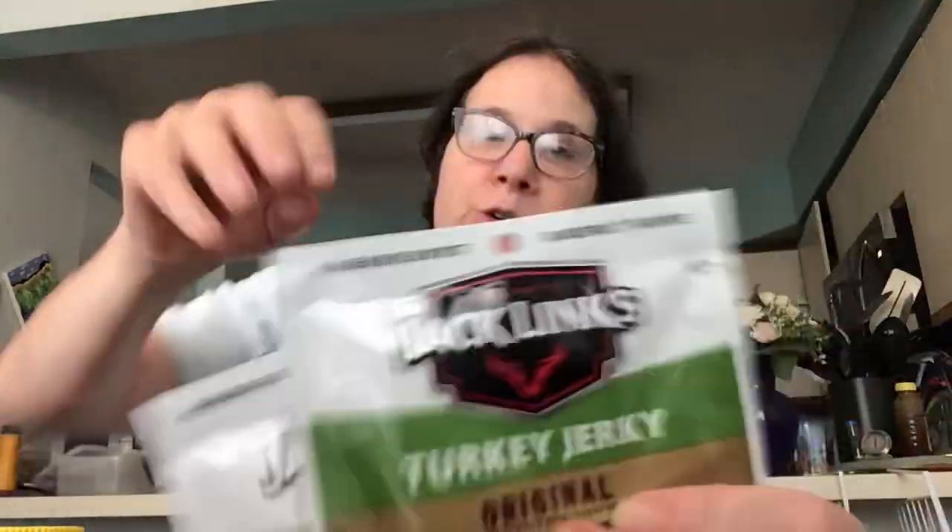I want to show you the few things I got at the Dollar Tree in case of a hurricane, earthquake, or anything where the power goes out. These are all foods that you can eat without cooking, or you can cook with them.